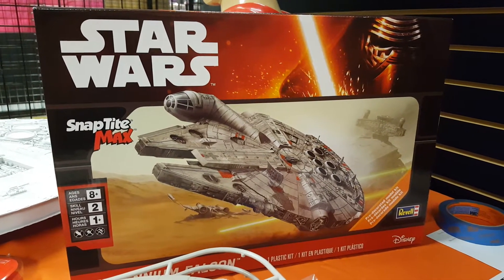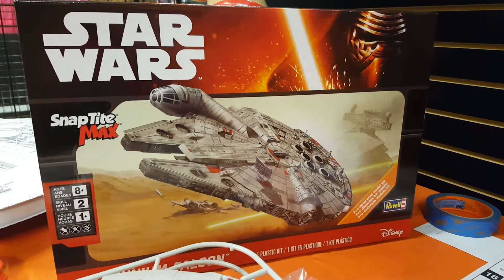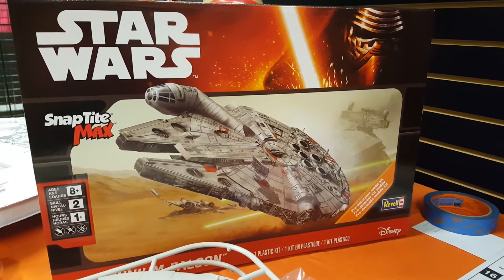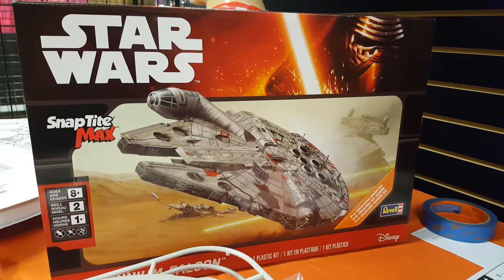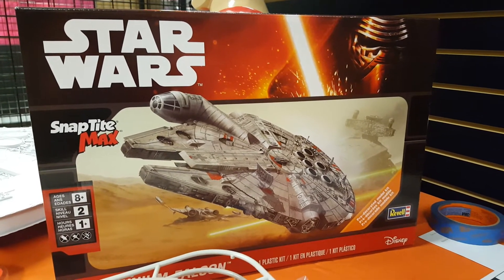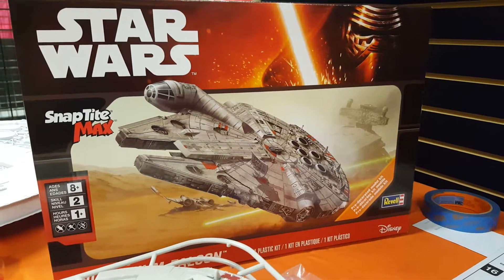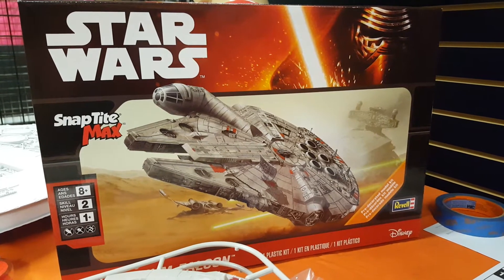Hey, greetings everyone, this is Mike coming to you from Samurai Geek Designs. Today I'm going to do something rare — I never do out-of-box reviews because the kits I usually get have been out for up to about 15 plus years. This one I think is relatively new.